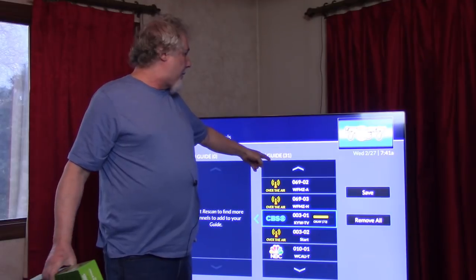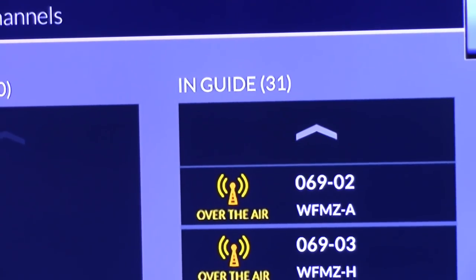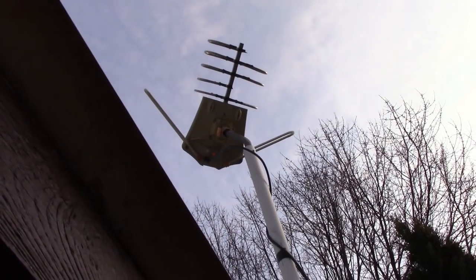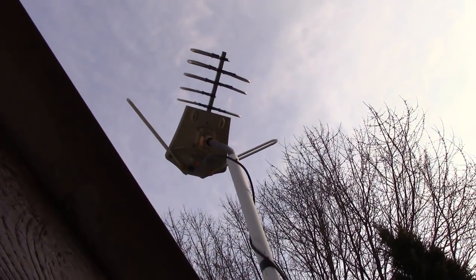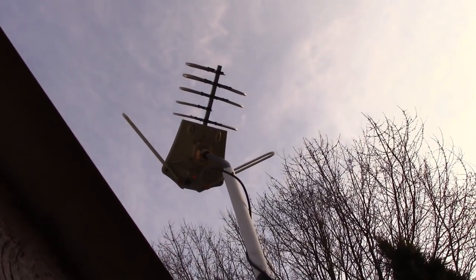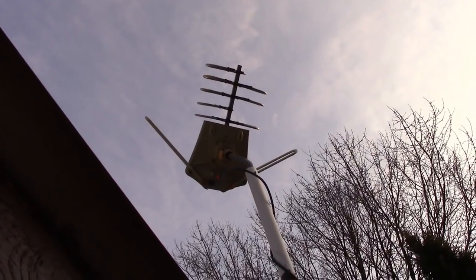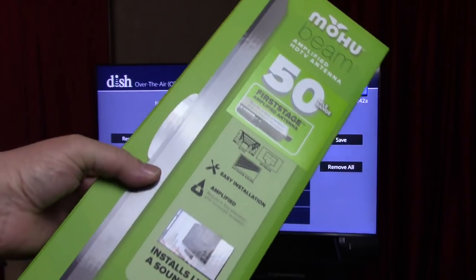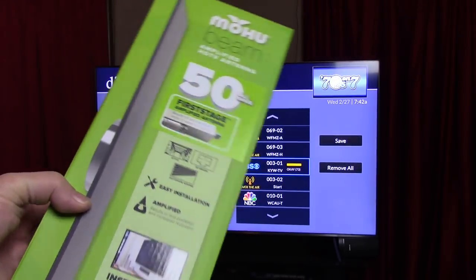I've been using an outside antenna. Right now I'm getting 31 channels with the antenna outside. That's my outdoor antenna — you can see it's broken. It fell down a couple times in big wind storms we had. I've had it for about five years and sometimes I get 40 channels. Right now I got 31. I'm going to unbox this and see what I get.